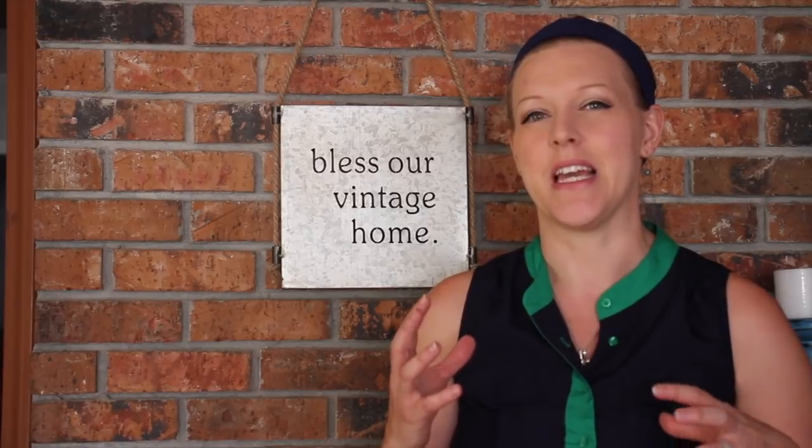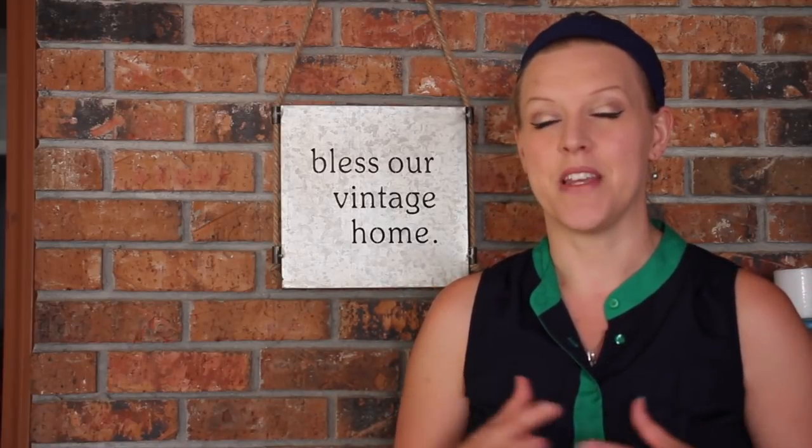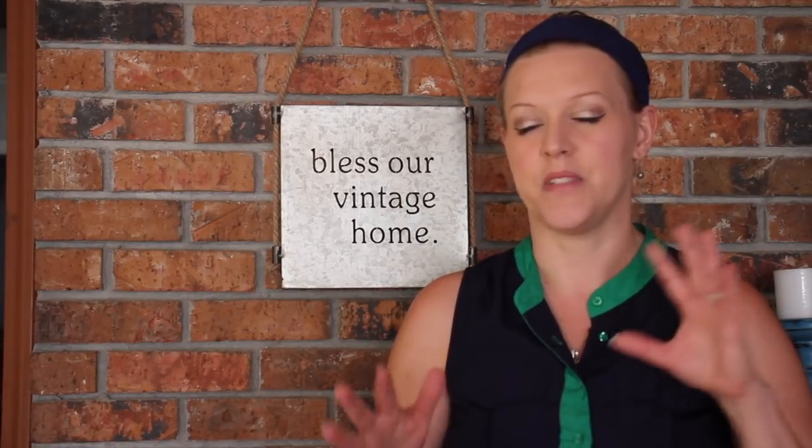the summertime. This would definitely be a project that would be more appropriate for the wintertime, but nonetheless I wanted to get started on this anyway. I was inspired by a lot of the vintage type fireplaces that you see in antique shops and different places like that, and I just didn't really want to spend a couple hundred dollars to get a vintage one.